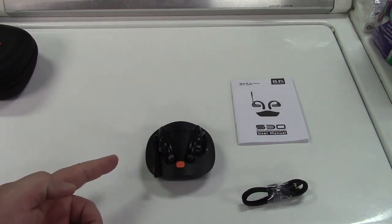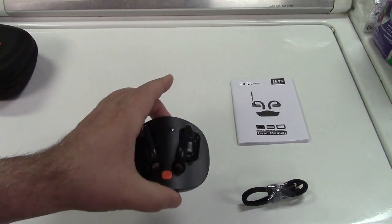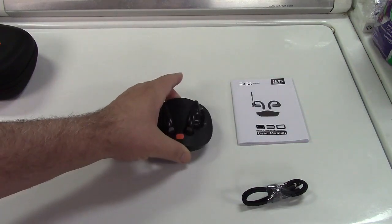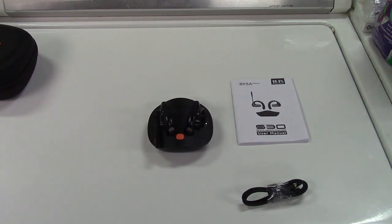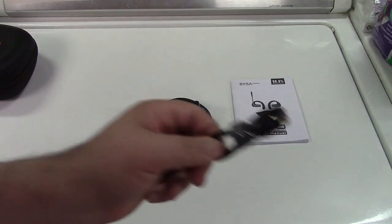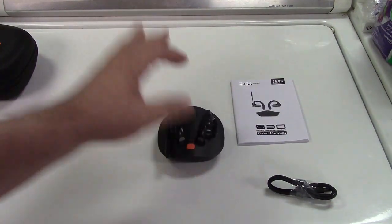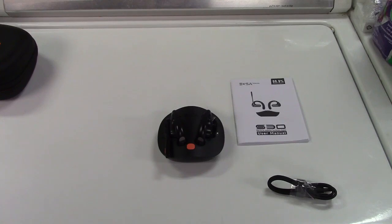These have a 9-hour talk time and a 16-hour listening time if you're just listening to music. A 5-minute charge will give you 1 hour of music playback, and you can fully recharge the headphones in only 2 hours. The charging base can provide up to 70 hours of total music into the headphones before it needs recharging with the USB cable. You drop the headphones in and they recharge right off that base.